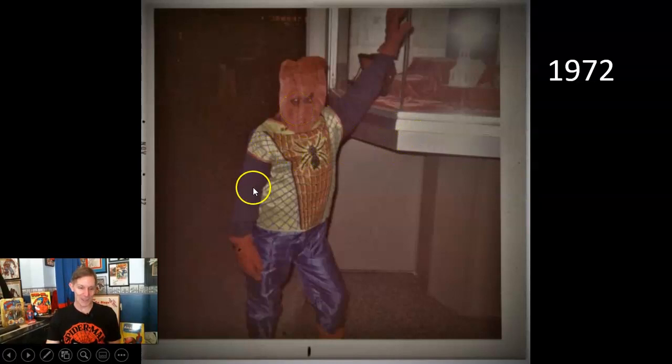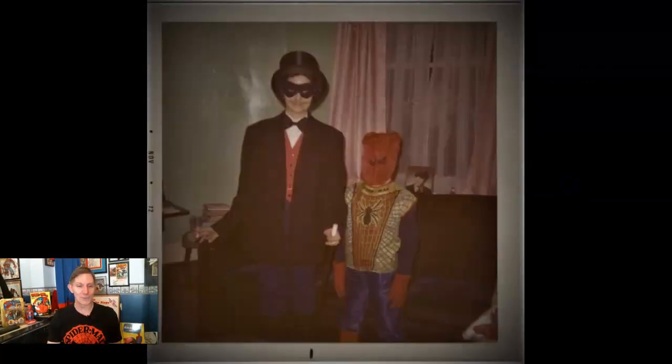But I accessorized — I put a blue sweatshirt underneath the costume so I could have blue sleeves, bought red winter gloves and marked them up with webs using a marker, and bought high red socks to put over my tennis shoes with webs drawn on those. I had to be the real Spider-Man, and I could live it out a little bit with Ben Cooper's help.